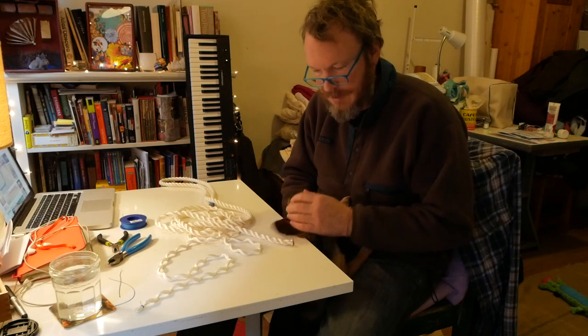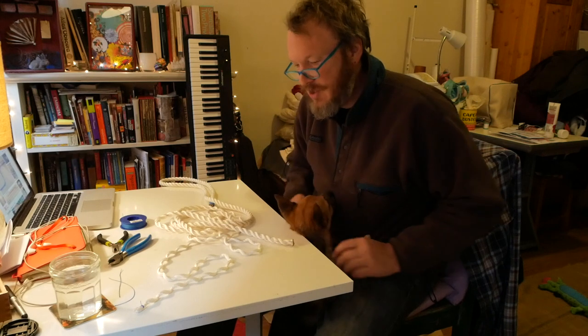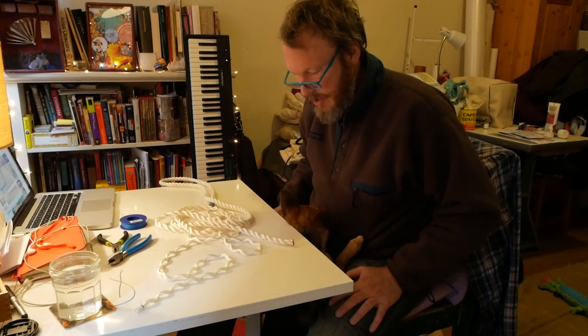Splicing, and knots, and whatnot. So that's my project for today.